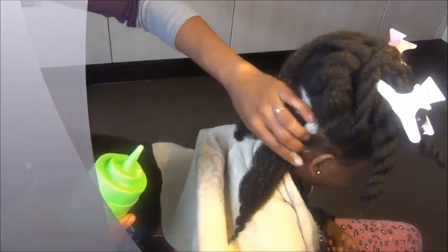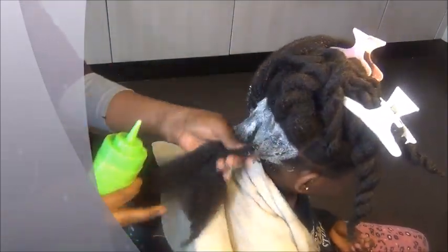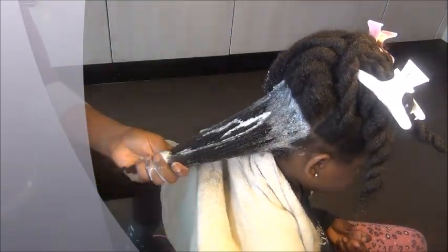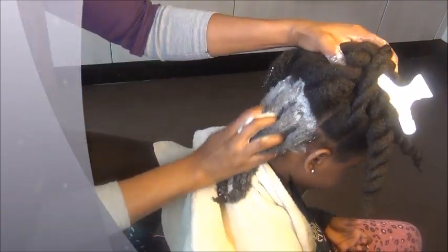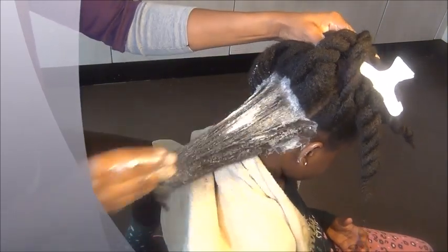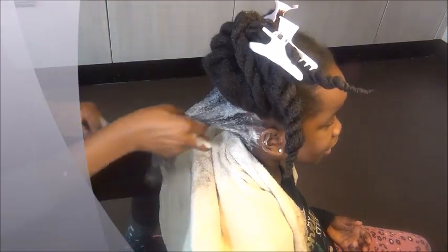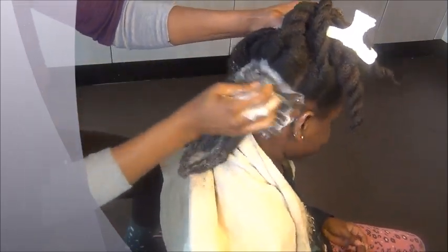Before you apply it, give the bottle a good shake to mix everything. You can see how it's coming out. Just apply it on her scalp — I won't lie to you, this thing is so good. It moisturizes her scalp, and the clay and the apple cider vinegar detoxify her scalp and keep it so clean, while also conditioning her hair at the same time.